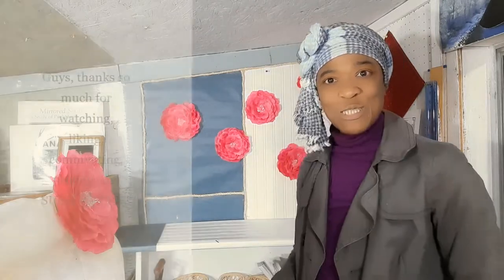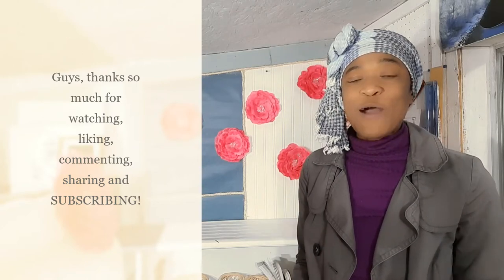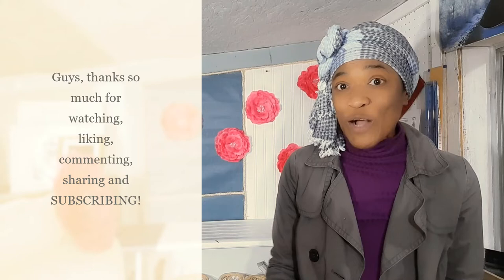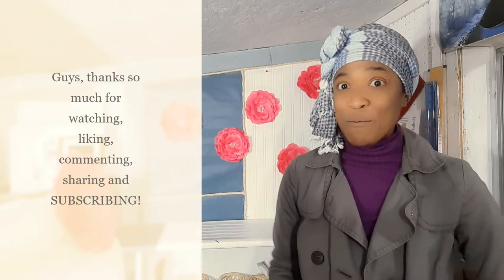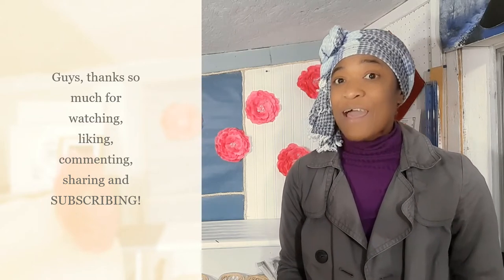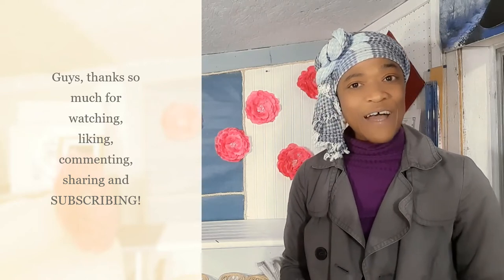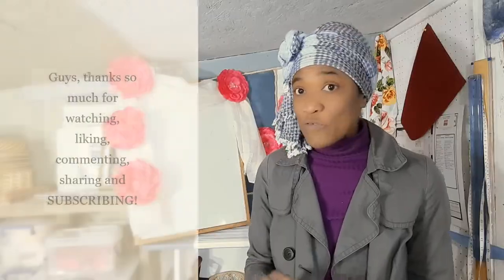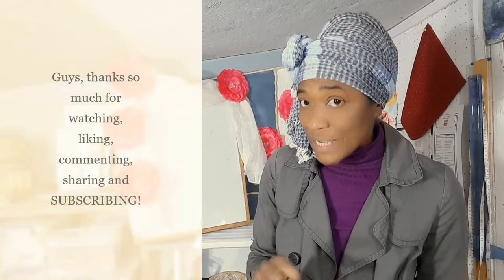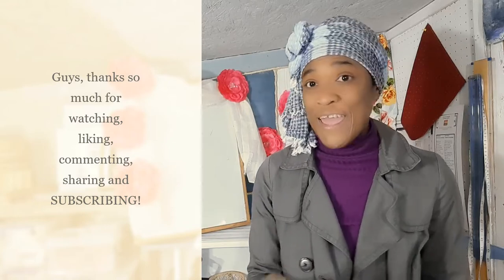That's it — those are the applications! I know there are tons of other ways you could use these daisies but I'll leave that to you. If you enjoyed watching the video and have seen anything you're going to try, please give it a thumbs up, like, and subscribe if you haven't already. Hit the notification button so you can be notified of new videos, and don't forget to check out those projects and lessons — I have something for everyone!